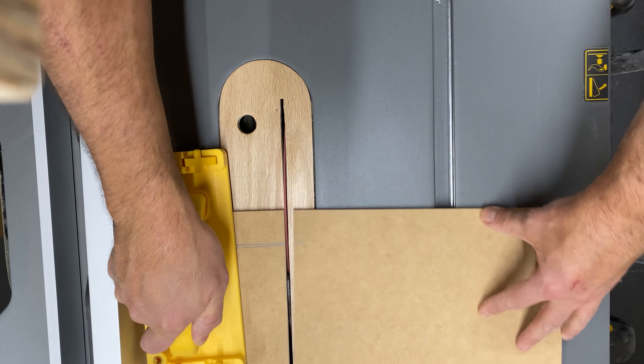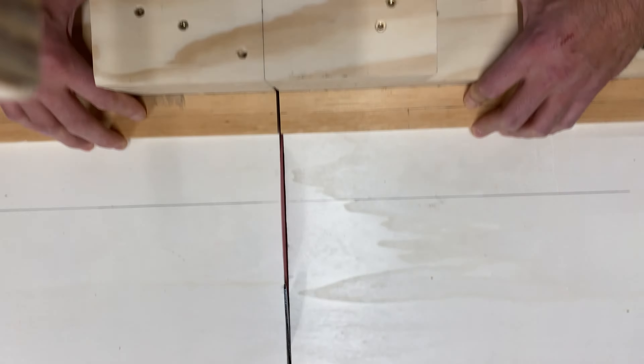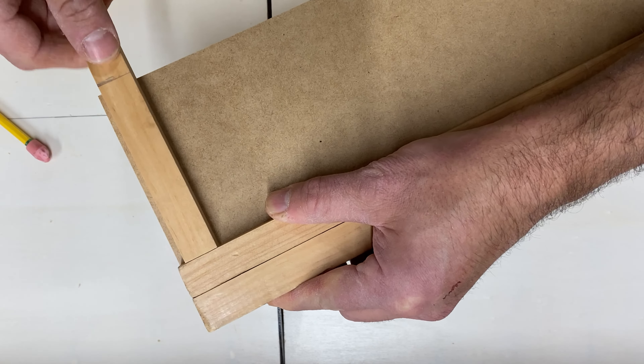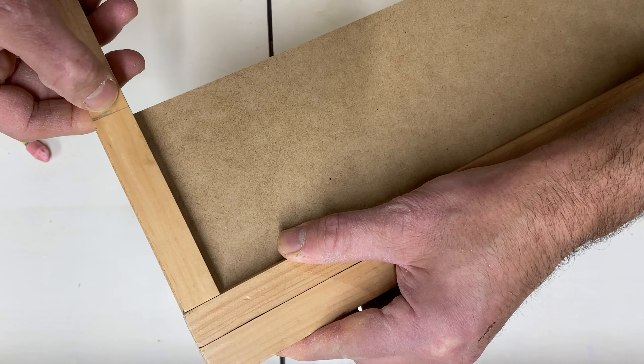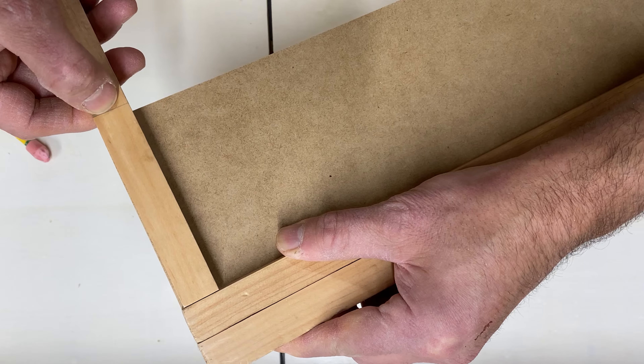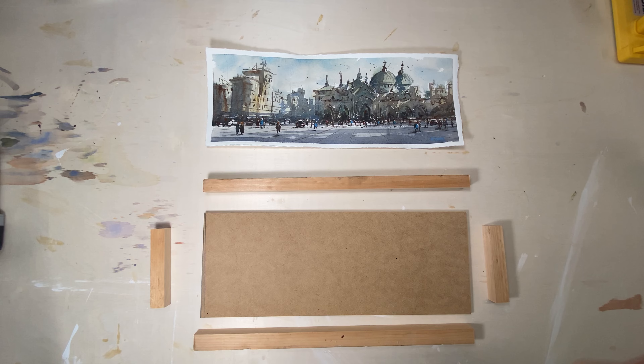From here I'm cutting the panel down to size on all four sides, and then I'm taking three-quarter by three-quarter inch pine strapping, lining them up and cutting them to size to create the frame that goes on the back of the panel. I cut four pieces all together and voila, it is all done.